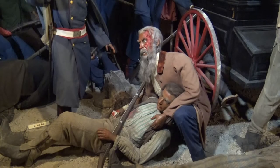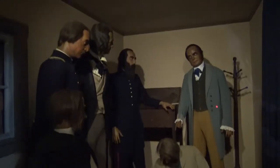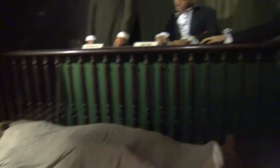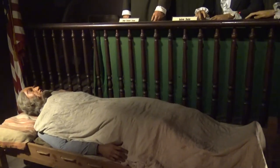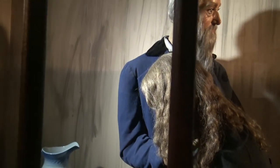Here we have the Governor of Virginia, Henry A. Wise, and Colonel Lewis W. Washington, who is one of Brown's hostages, asking an injured Brown questions. Here we actually have the trial of John Brown. Imagine how he had to lay in the bed like that to do his trial because he was injured. The last goodbye — John and Mary Brown say their last goodbyes at the cell in Charleston before they lead him to the gallows.